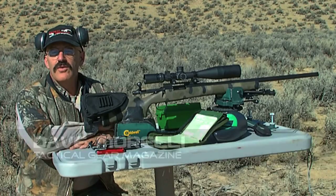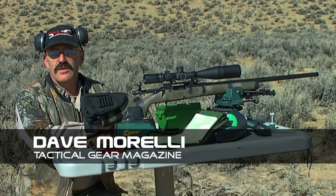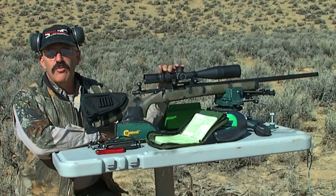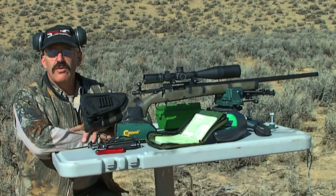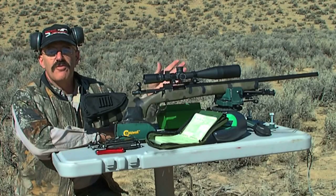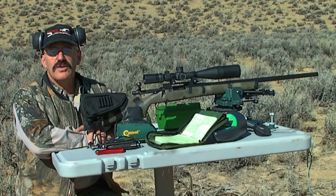Hello, I'm Dave Morelli and welcome to another edition of Dave's Tac Tips, presented by Tactical Gear Magazine. Today we're going to work on making precise elevation corrections for longer range shooting. We'll be using a .308 caliber rifle — this is a Remington 700 fitted with a Schielen chrome Mali precision barrel. The scope is a Knight Force 3.5 by 15 by 50, which is an excellent choice for a precision rifle.